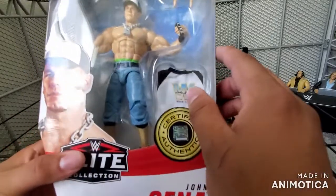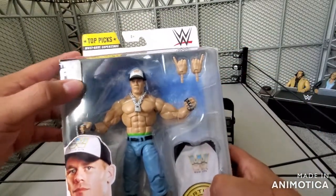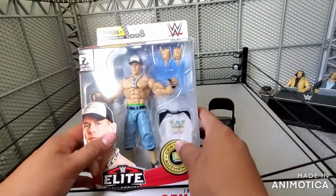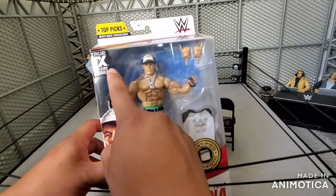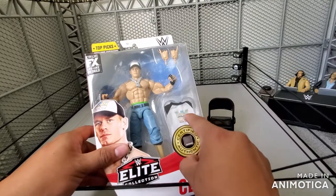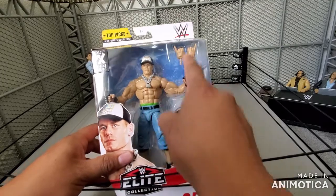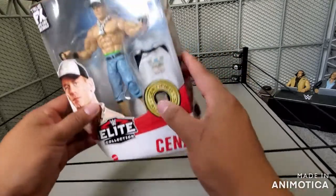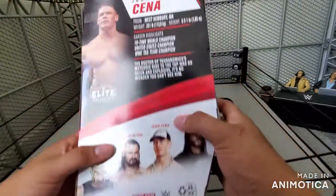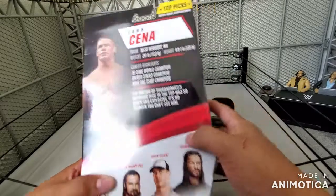You do have the Certified Authentic logo here. It's Top Picks — I think Top Picks 2021 or 2022, honestly I don't know. True Effects here. You do have the viewing window, the white shirt with 'Word of Life' and the old WWF logo. You also have the chain and the pinky hands, and you do get some brass knuckles. And you have the stats and information on John Cena on the back.